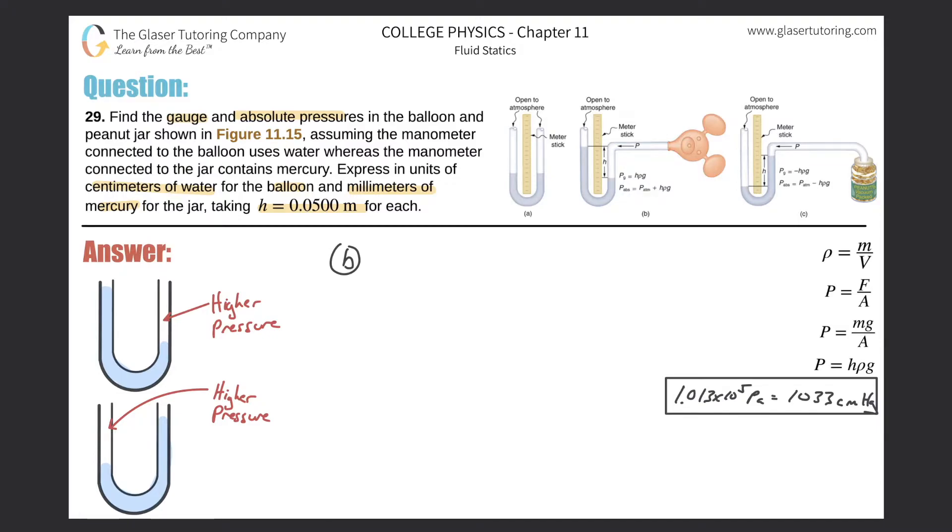That's why there's a plus sign in the equation. For gauge pressure, all we care about is what's read inside the tube, which is simply given by the formula h·ρ·g. However, there's actually an easier way to do it because of the units they're asking for.